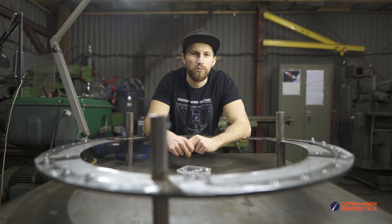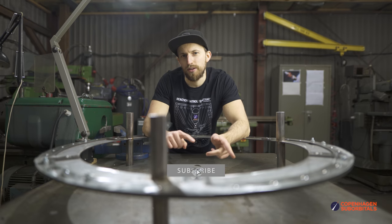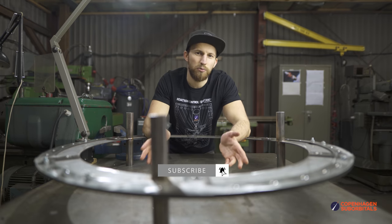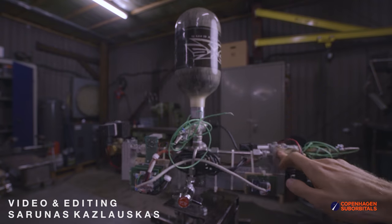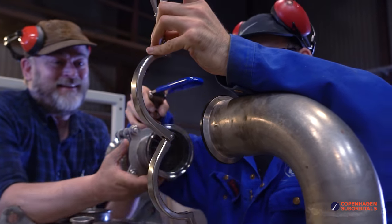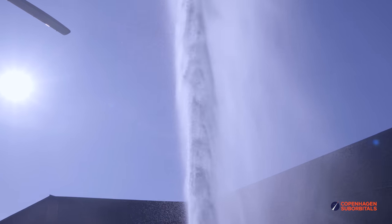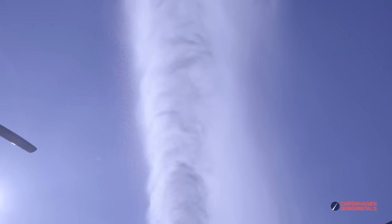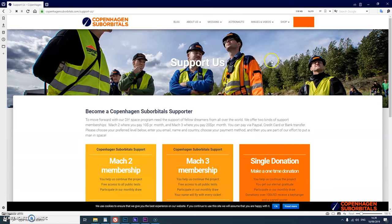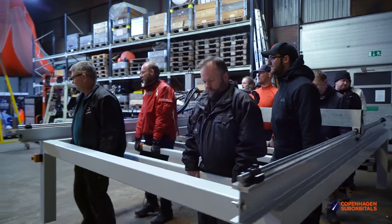That is all for now. As always, thank you for watching and supporting. If you don't want to miss any of our future updates, make sure to subscribe and ring the notification bell so we can see you next time, when we get one step closer to space. Copenhagen Suborbitals is a non-profit all-volunteer project. The reason we are getting so close to reaching space on our Spektor rocket is because of all of our crowdfunding supporters. You can help us out by going over to our website at copenhagensuborbitals.com and becoming a supporter with a small monthly or one-time donation that helps us pay workshop rent and buy materials.